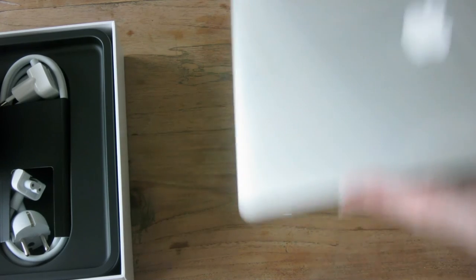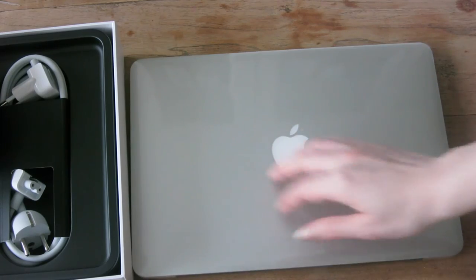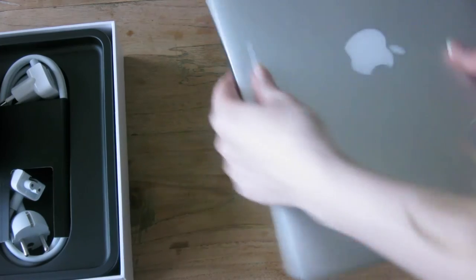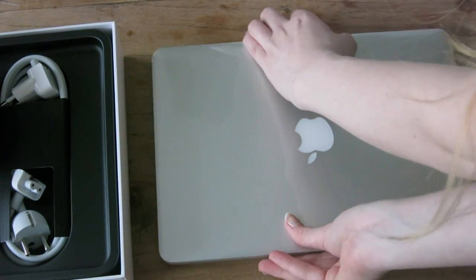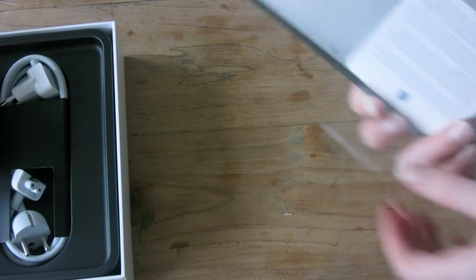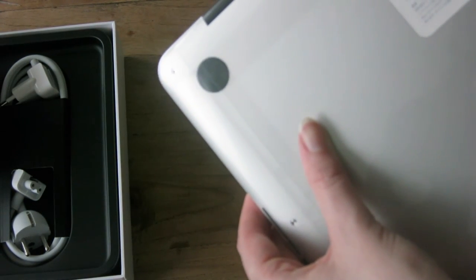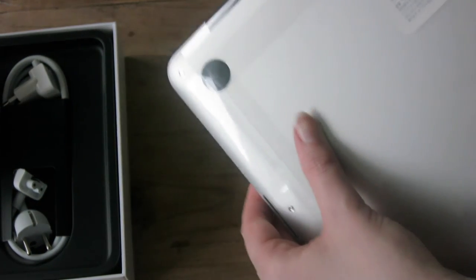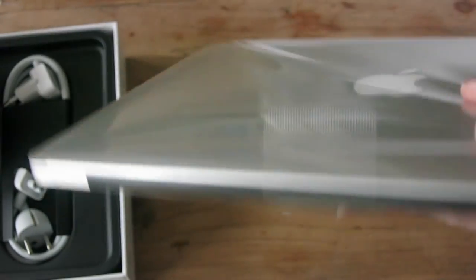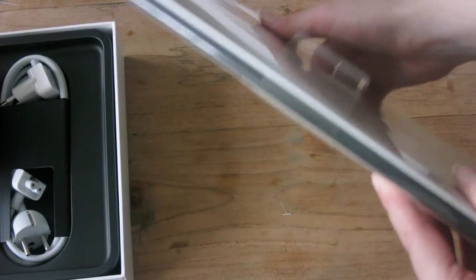And back to the MacBook — I'm like so careful with it. Here we have it. You actually need to take it off — of course it's the other way around. And it's still all sealed with plastic, which has the license agreement and stuff on it. So yeah, this is my MacBook. I'm not gonna start it up yet — I will first charge it and everything.